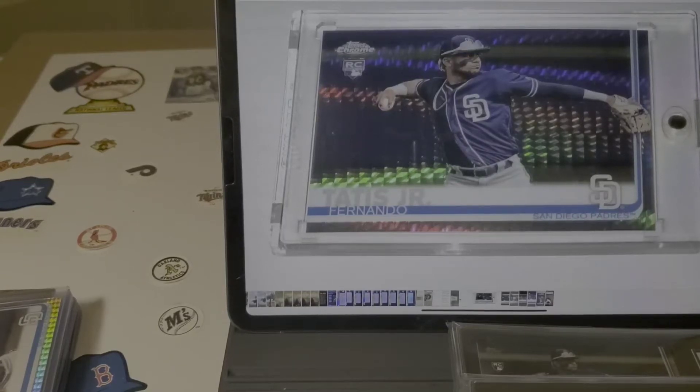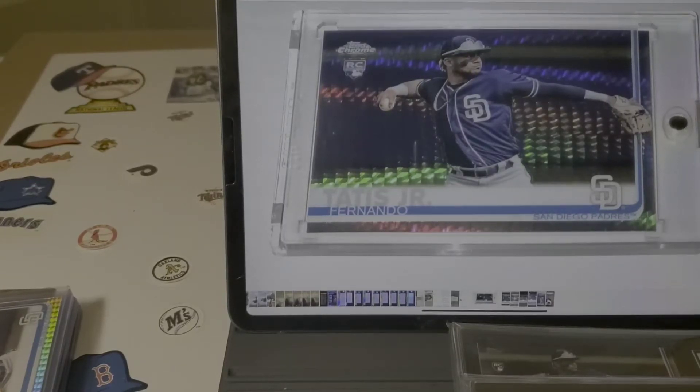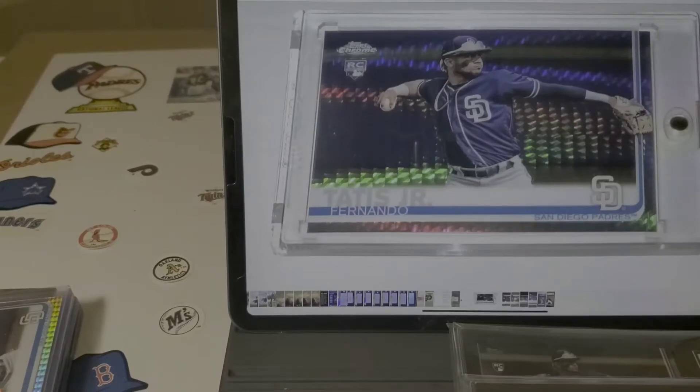Hello everybody, Charlie's Cards here. I bring to the table some Fernando Tatis baseball cards.